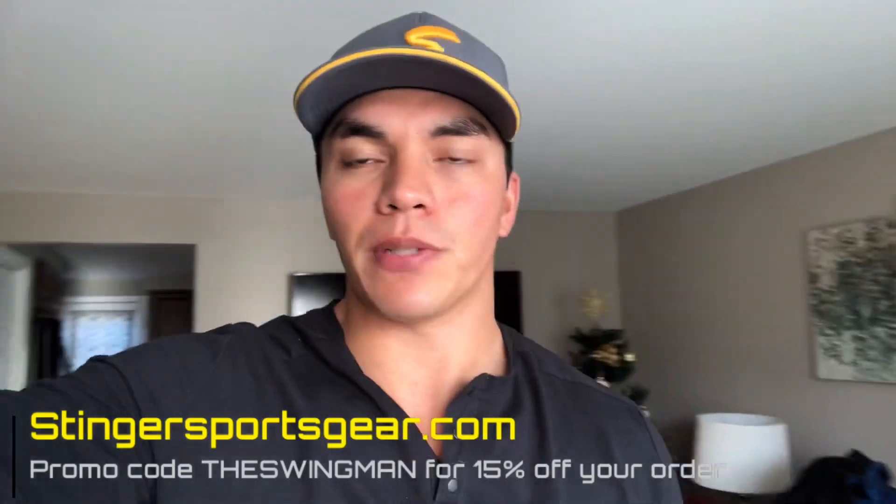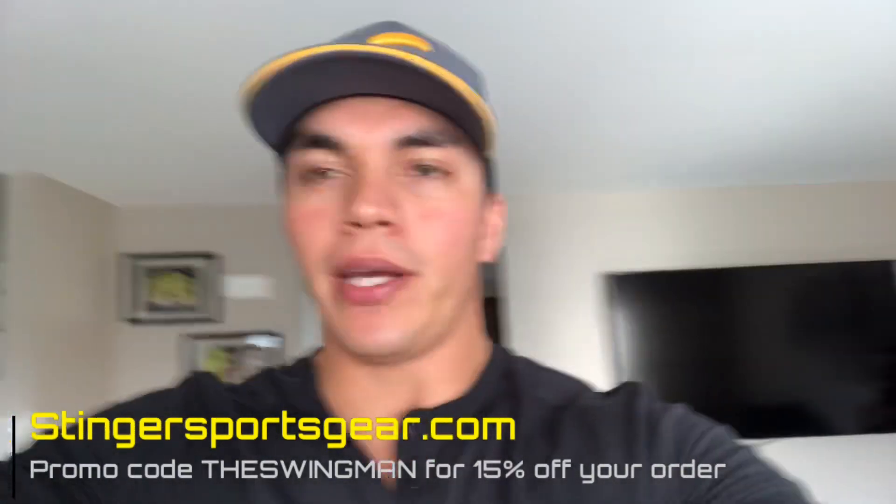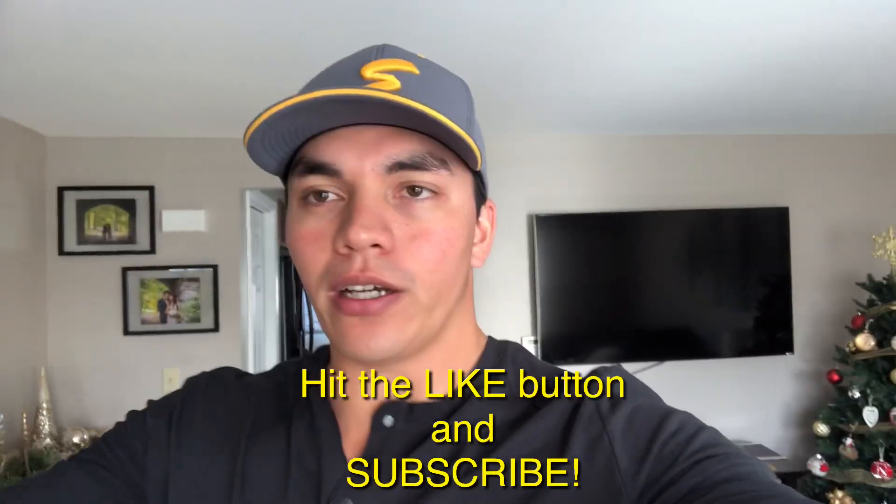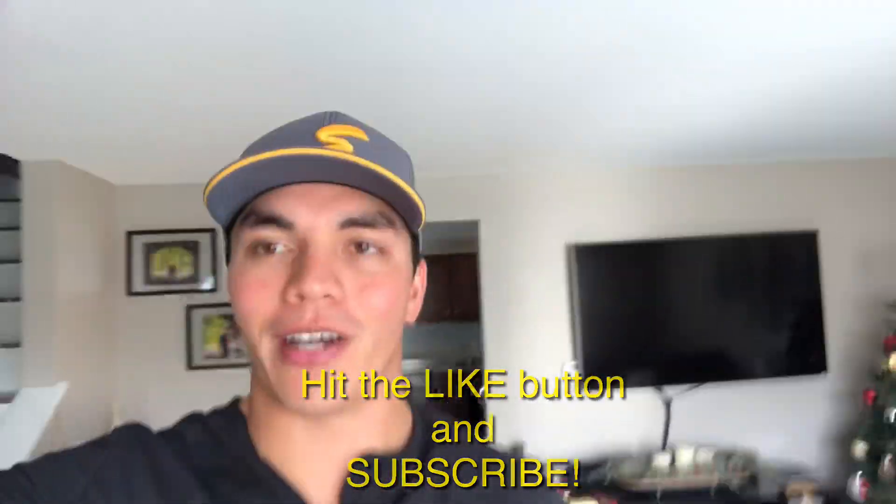If you have any questions, leave them in the comments below, or you can go to my Instagram page at TheSwingman underscore. Guys have been sending me videos for advice as well as other questions. Thanks for watching — I hope you guys enjoyed the video. Stay posted, I have a lot more cool things coming up.